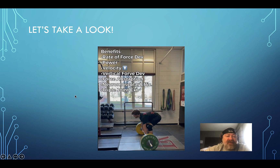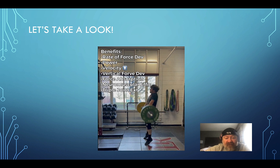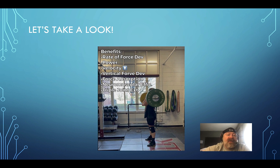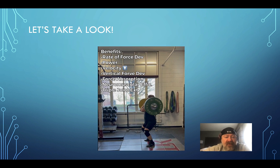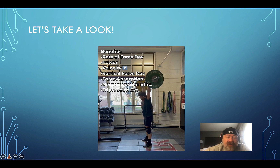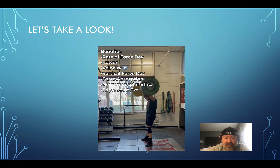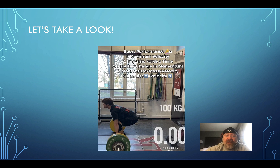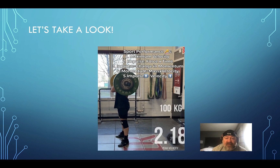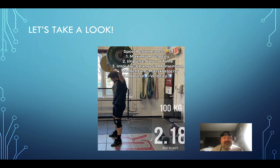Looking at the benefits: rate of force development — you'll see Matty driving his feet completely into the ground creating a lot of force and power. High velocity, muscular efficiency, and triple joint extension — that's what we're all after. For sports performance, the key equations are: max velocity relies on impulse (force × time), force equals change in momentum, and momentum equals mass times velocity. If impulse is up, velocity is up.